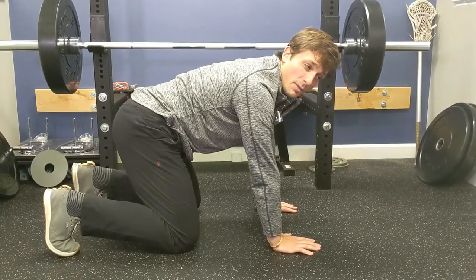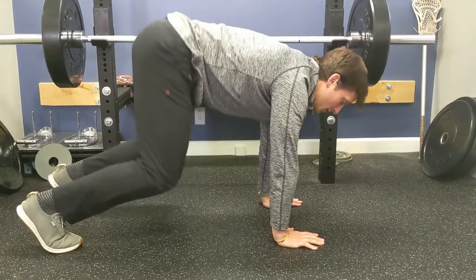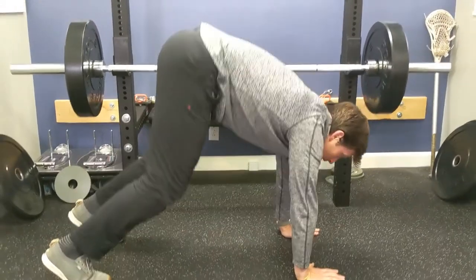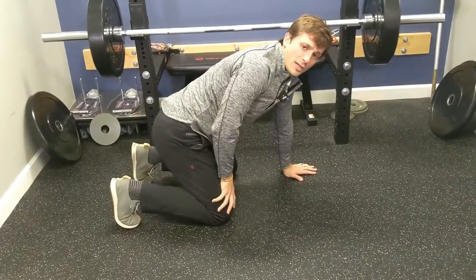The mistake with the elevate and descend is that instead of using the knees, people start to substitute with the back — we'll see something like rounding, dropping the head. That's sloppy. You want to make sure you keep a straight spine.